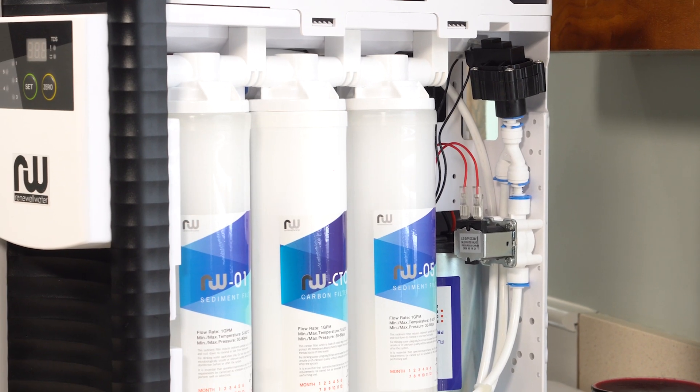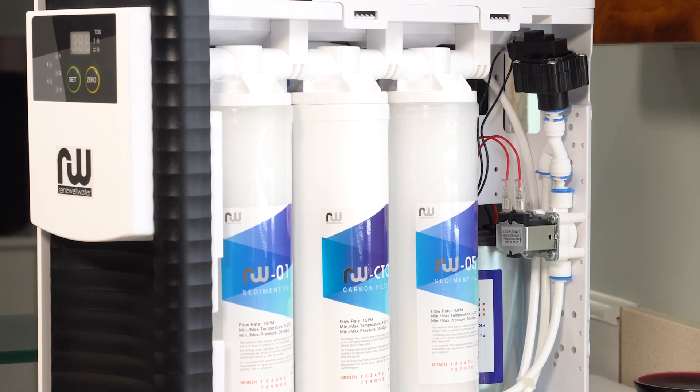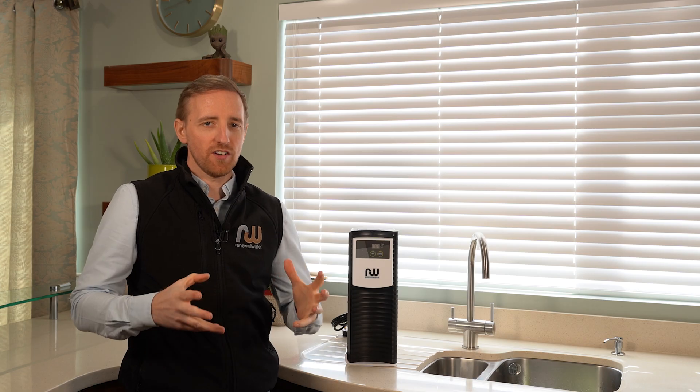If you would like to get pure water on tap at your kitchen sink, reach out to us and join the thousands of happy customers that are drinking purified water. There's no need to be buying bottled water or drinking tap water that stinks of chemicals.